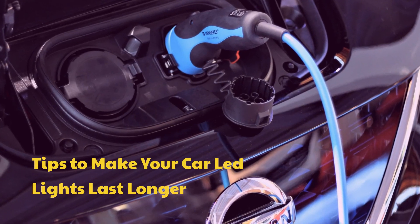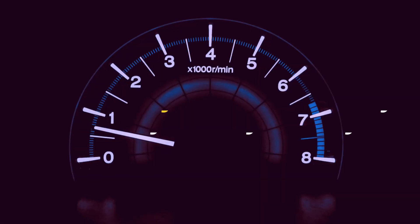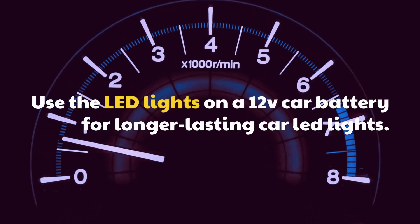Tips to make your car LED lights last longer: Use the LED lights on a 12V car battery for longer lasting car LED lights.